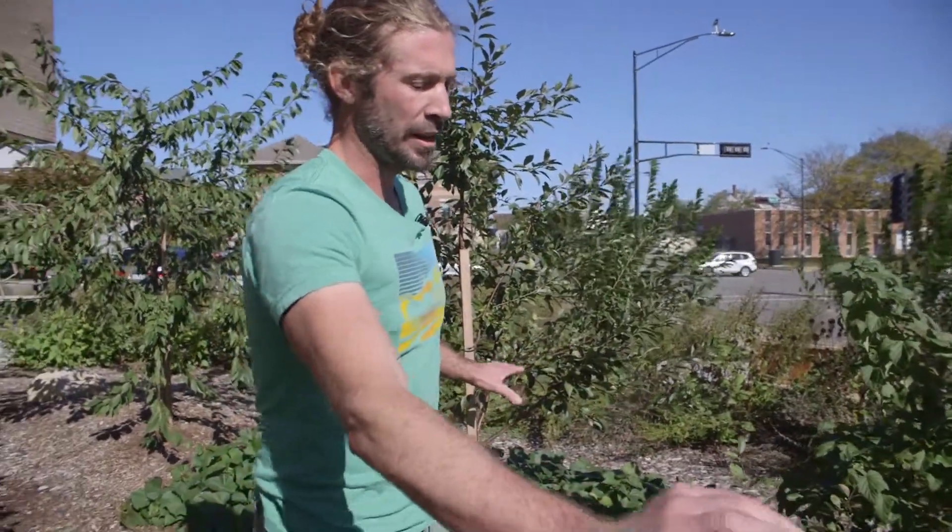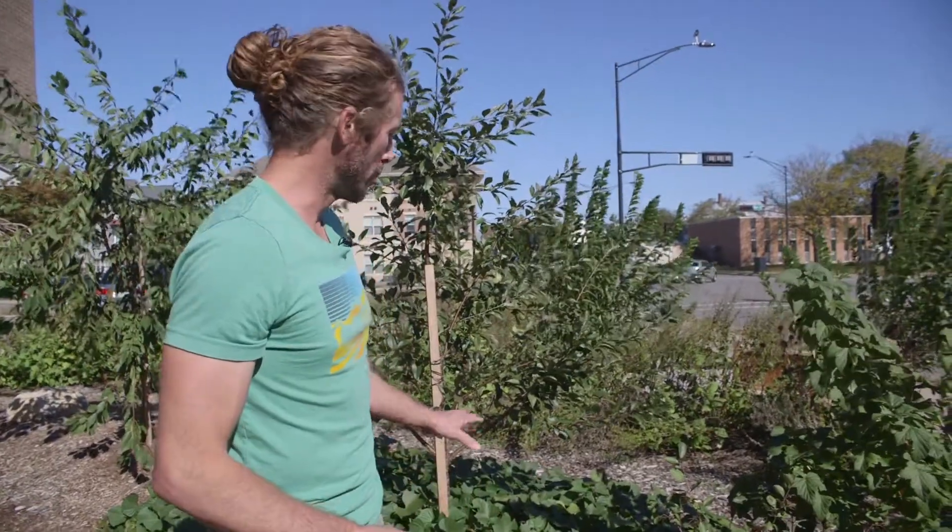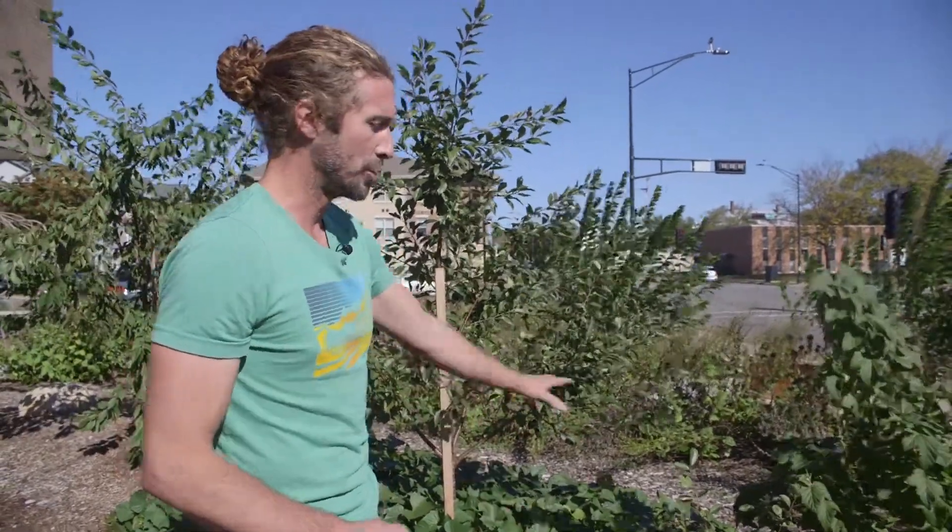This ground cover is creating a covering on the ground that keeps moisture in the soil, it moderates temperature extremes, and it also keeps weeds down. A very important part of your food forest is creating a ground cover and not having a lot of exposed mulch.